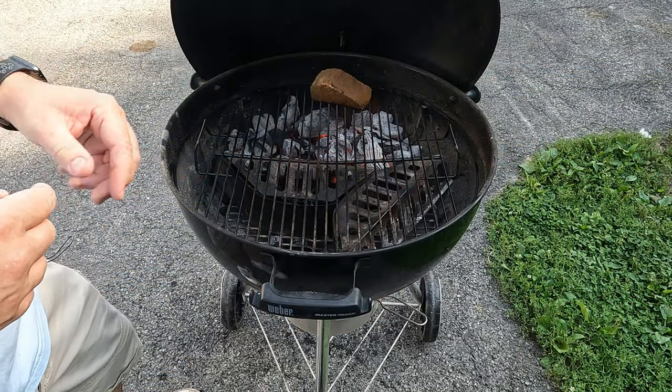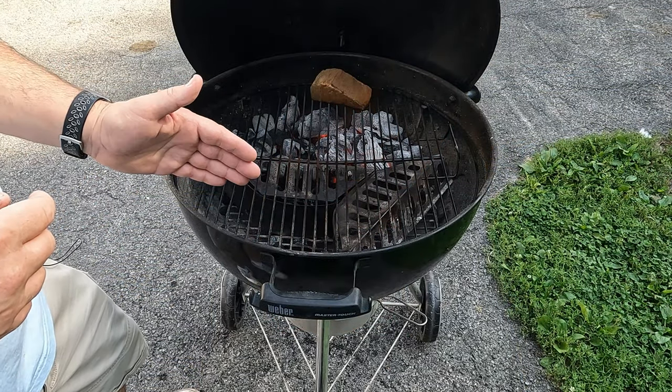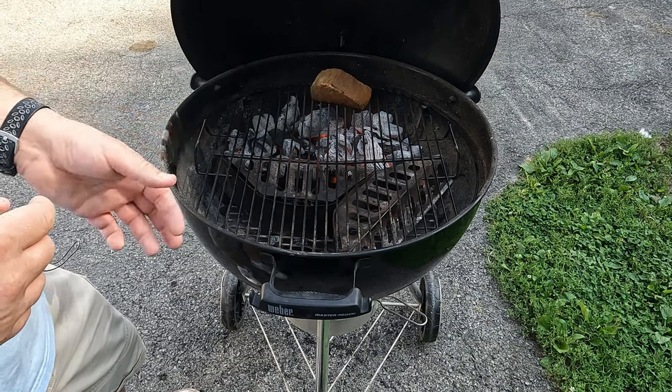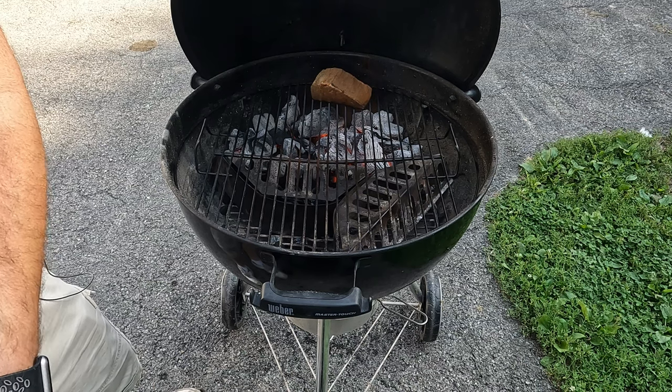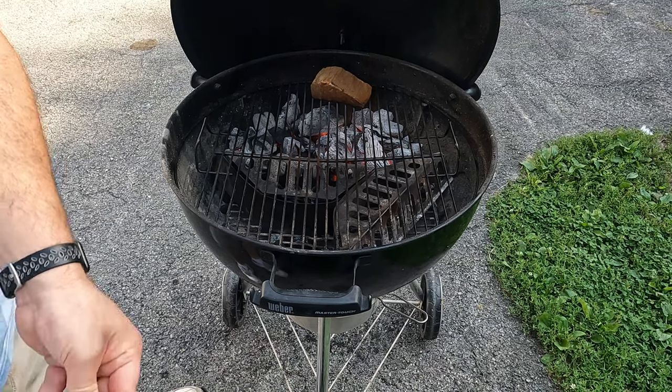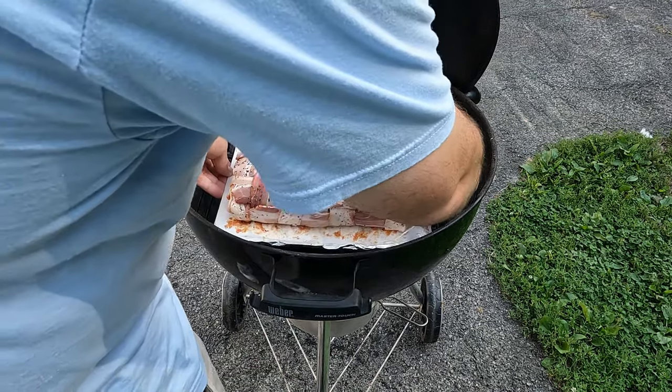Got a chimney's worth of charcoal on that side of the grill, doing a two-zone fire. I lit that half, let it go for about half an hour, and threw a piece of cherry on there for a little smoke. Now we take the whole wire rack and everything and place it right here.